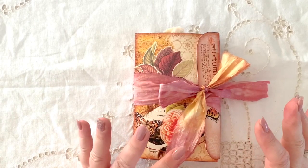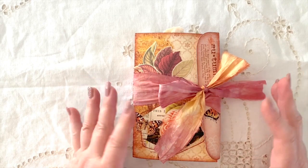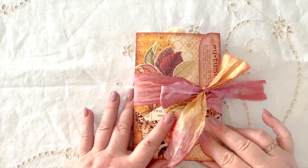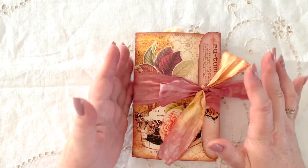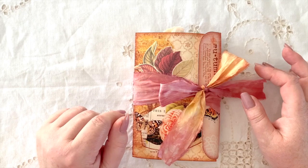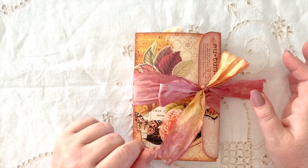Hello everybody, how are we all doing today? So lovely to have you back. It's Angela here, and I just wanted to thank you all for joining me again today, just to have a little look at what I've been working on over this weekend. I've got this lovely little autumn folio that I've put together, using some of the kits from Calico Collage. They've got some beautiful autumn kits there.